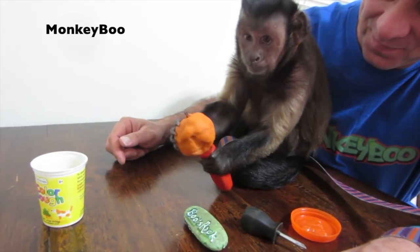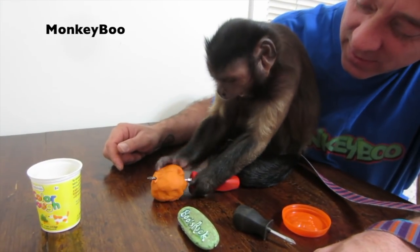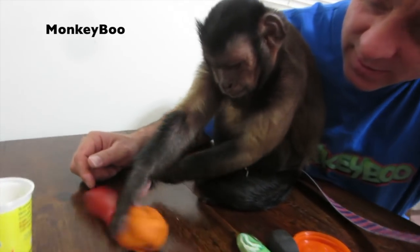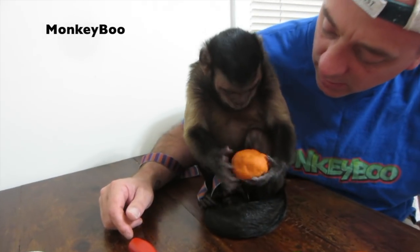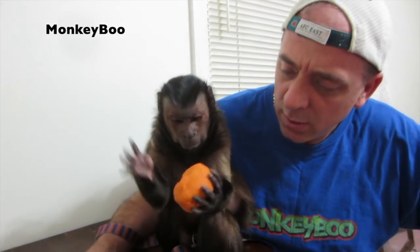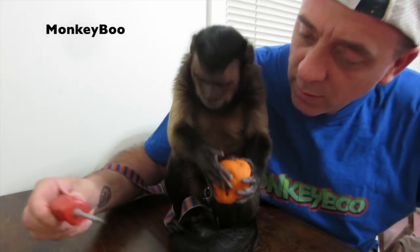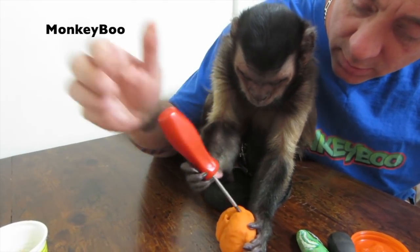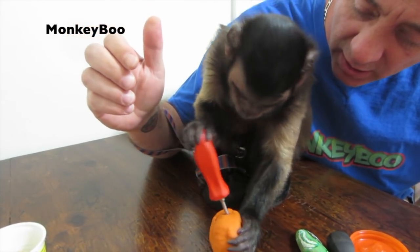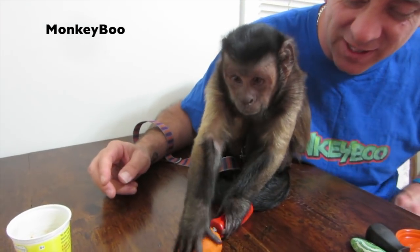Who's putting this work in? What you making? You fixing it? No, I don't want that. No thanks. Thanks for offering, though. Here, put a hole in it for me. Fix it. Spank it. Good job. Spin it around. Boo's been practicing with fidget spinners. Spank it, Boo.